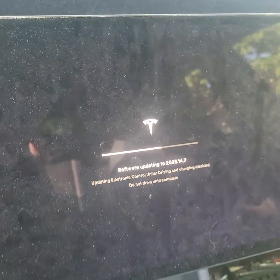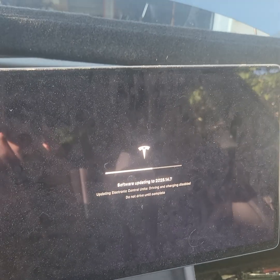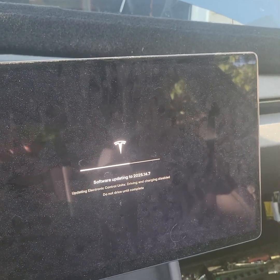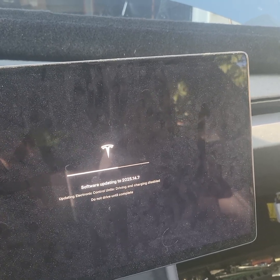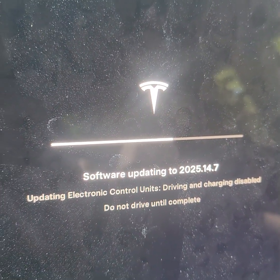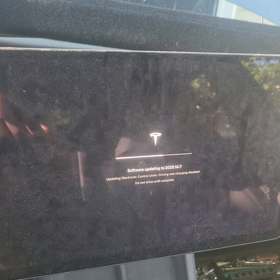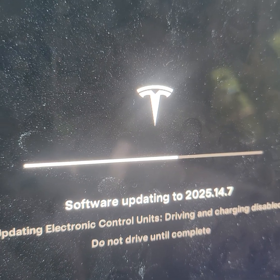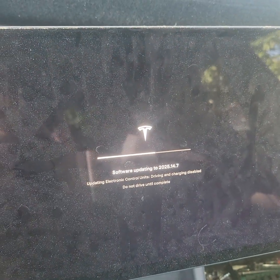Basically, anytime you get a brand new headlight, it has a module on there that's attached, and the module is not recognized by Tesla. In order for it to recognize a new module, you actually have to do a software reinstall or software update. Let it do its thing — shouldn't take longer than two or three minutes. I'm just going to record it and see how long it takes.